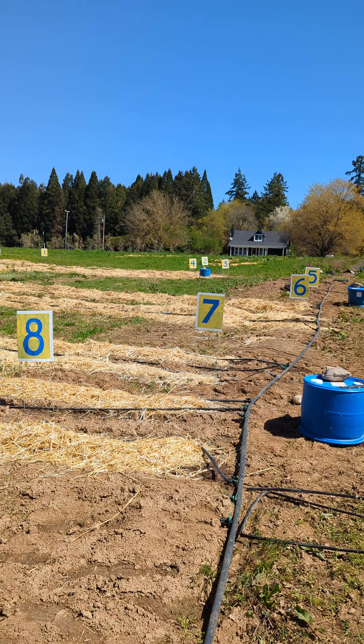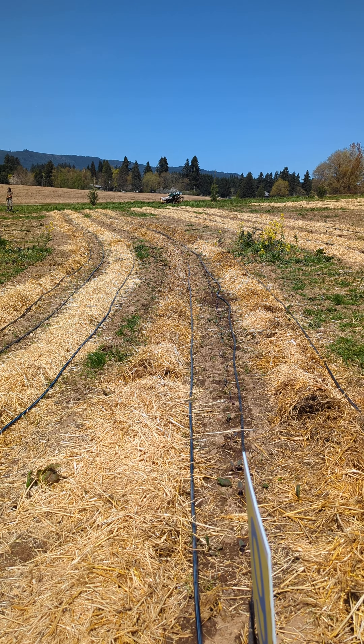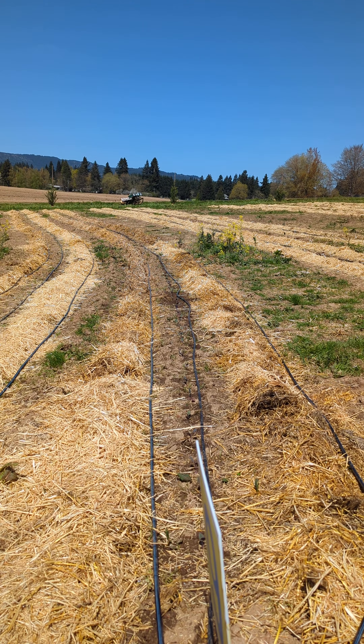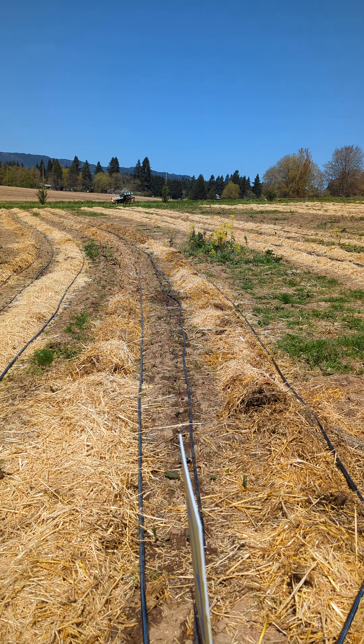Each number marks the space between key lines — we have a key line just downhill of the 10 and just uphill of the 10. The hay is where we've planted potatoes, and in the middle are different crops on each row — we were just looking at scallions over here and kohlrabi over there. We made marks as we went.